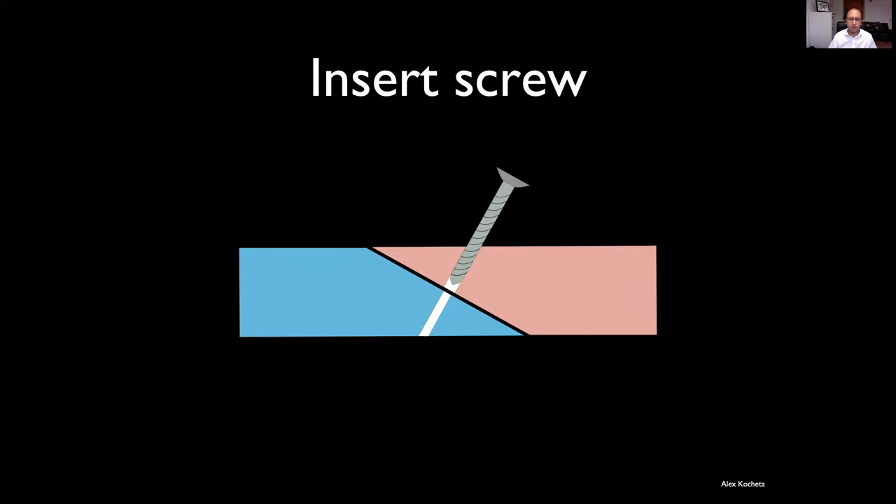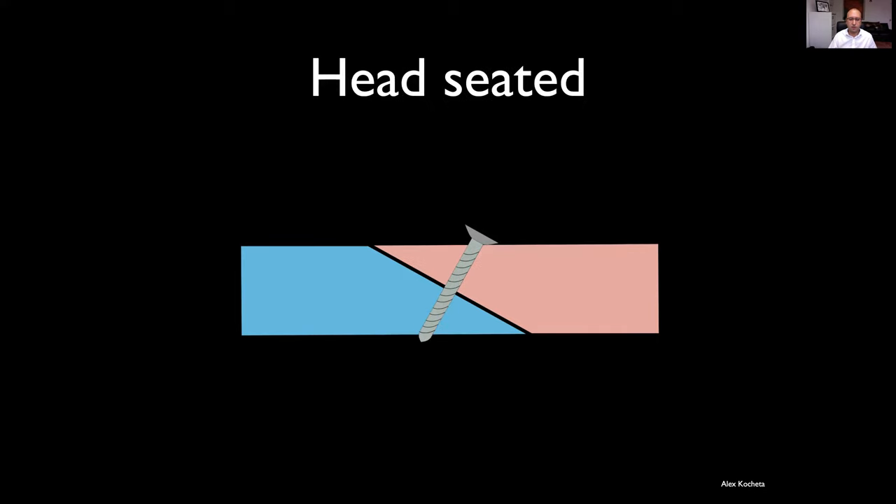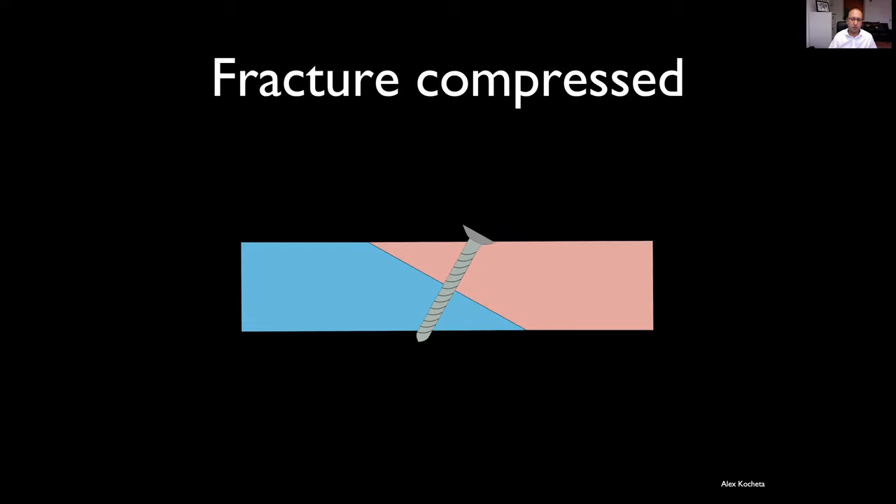Then we insert the screw. It glides in the proximal fragment or near cortex, then starts to bite into the narrower core-diameter hole in the distal or far cortex. You get to a point where the head seats on the near cortex, and as you continue to tighten, this compresses the fracture between the head of the screw and the threads in the far cortex.